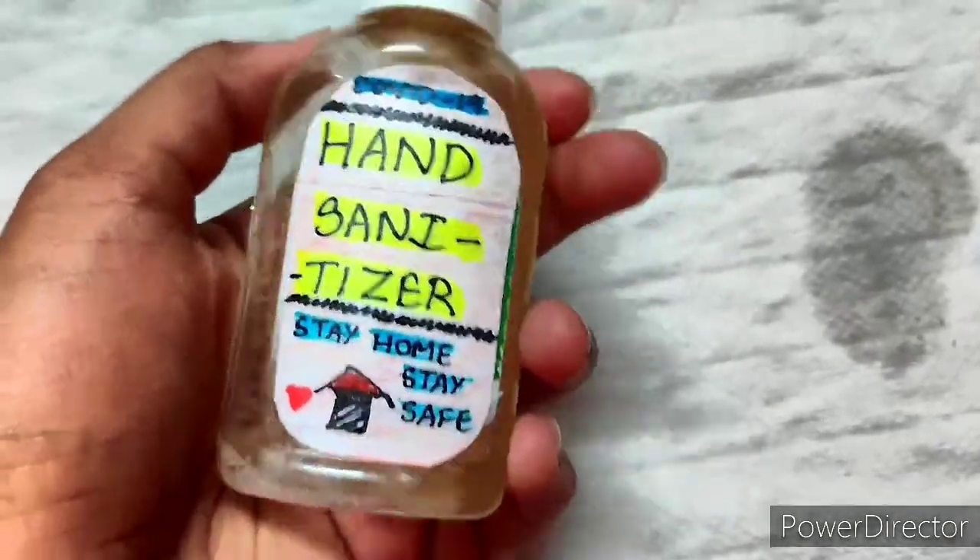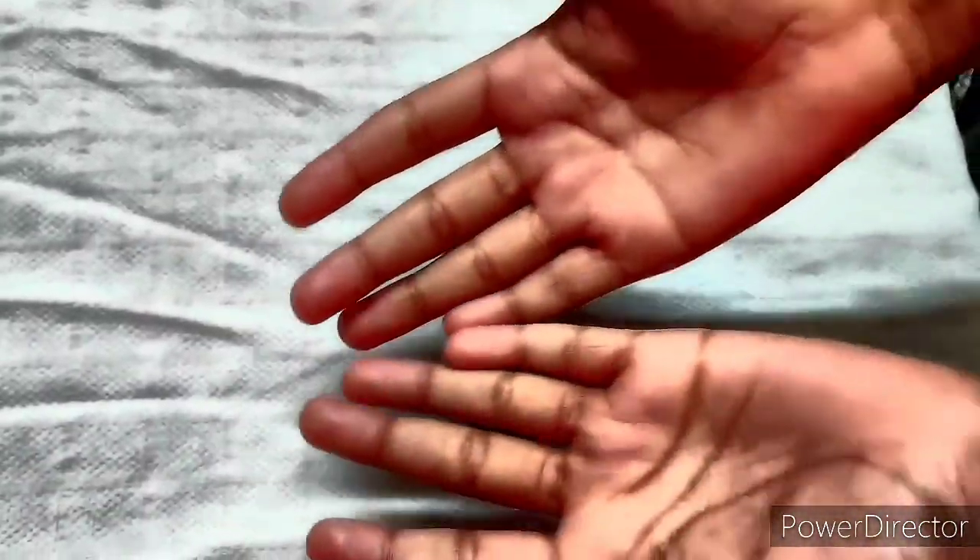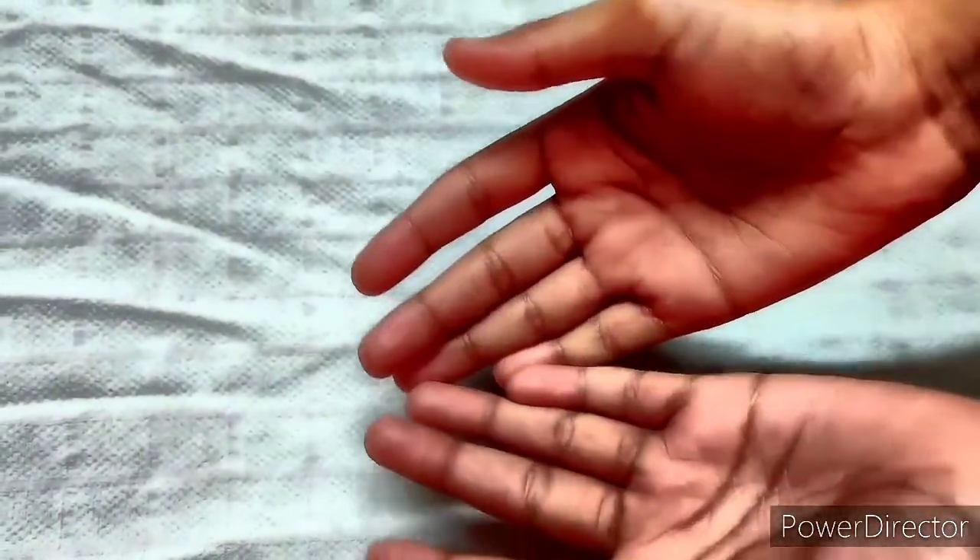Let's see how it is made. So friends, this is a very big hand sanitizer — it is completely non-greasy and can also give good protection. It's very easy to make it, and you can always try it.